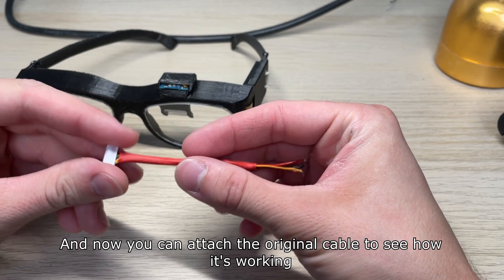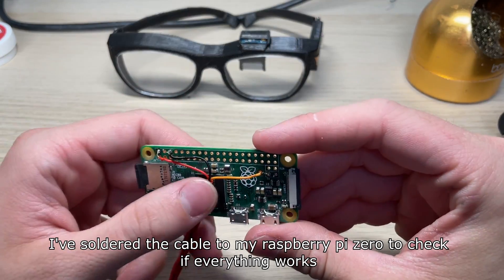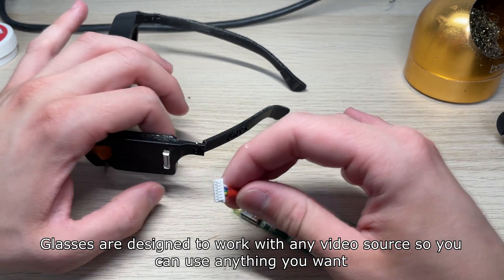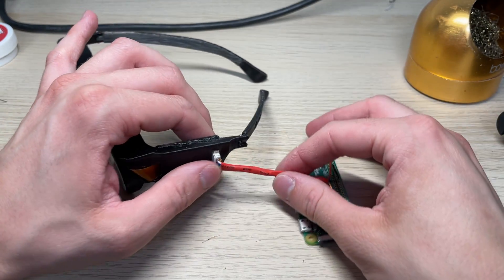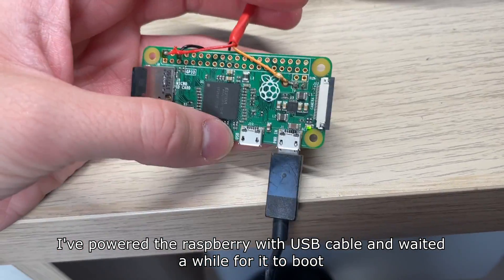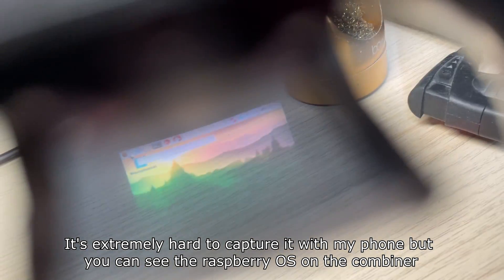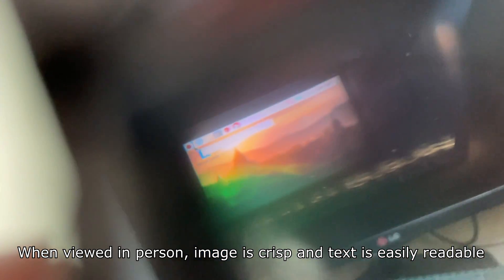And now you can attach the original cable to see how it's working. I've soldered the cable to my Raspberry Pi Zero to check if everything works. The glasses are designed to work with any video source so you can use anything you want. I've powered the Raspberry Pi with a USB cable and waited a while for it to boot. It's extremely hard to capture with my phone but you can see the Raspberry OS on the combiner. It's a bit blurry and colors are a bit weird but that's the camera's fault — when viewed in person the image is crisp and text is easily readable.